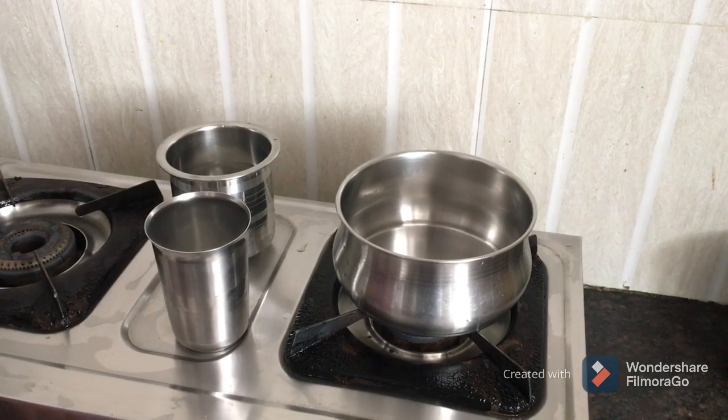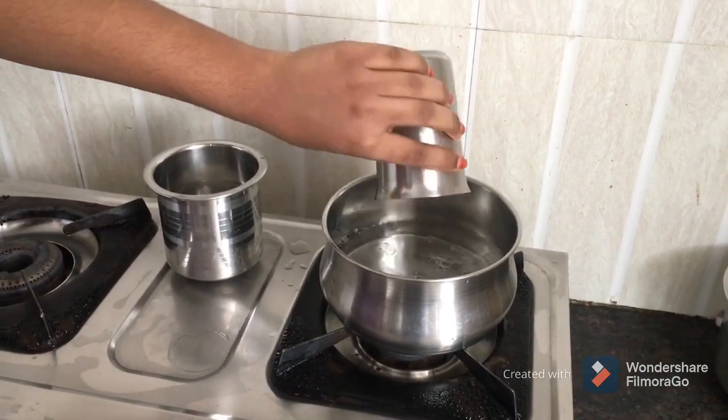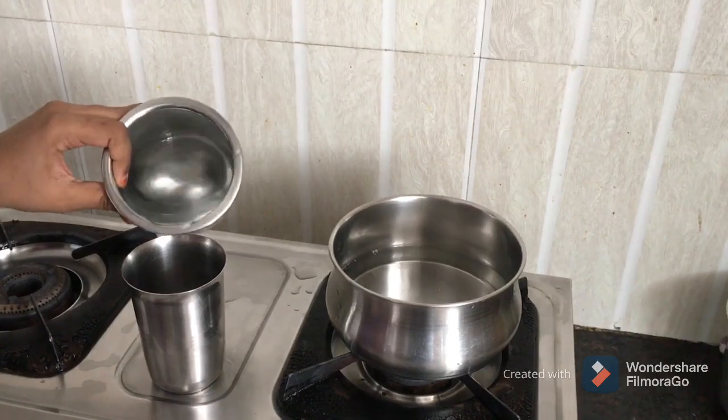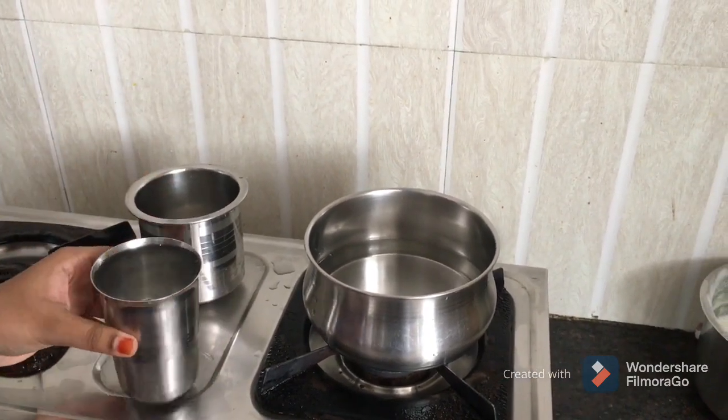My mom has made a lot of Jawa Roti Maker. Now, I am going to show you a lot about Jawa Roti Maker.